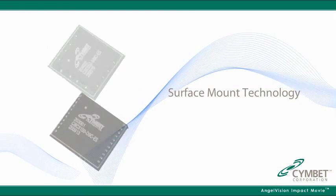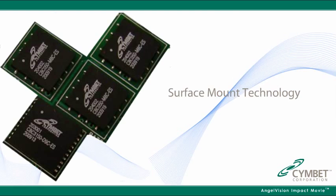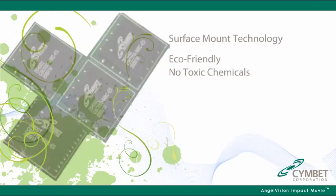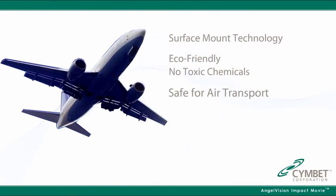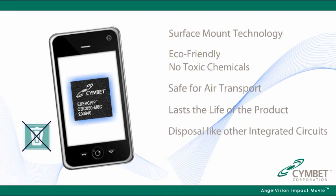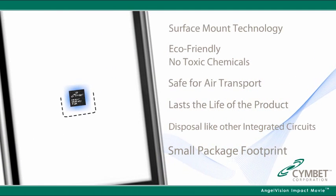It uses surface mount technology and is reflow tolerant. It's eco-friendly because it contains no toxic chemicals, completely safe for air transport, lasts the life of the product, disposal like other integrated circuits, and the small package footprint fits anywhere.